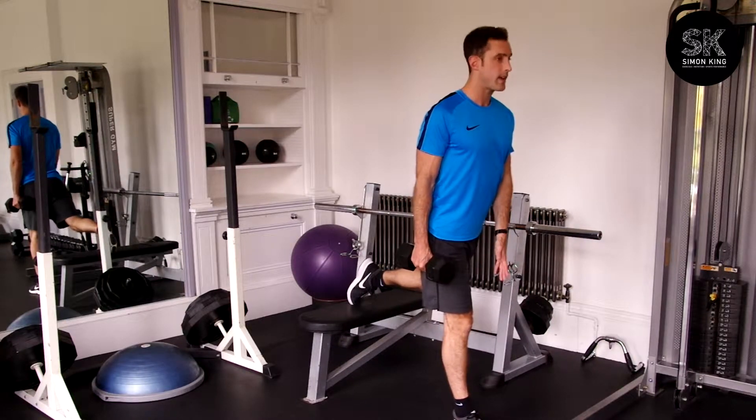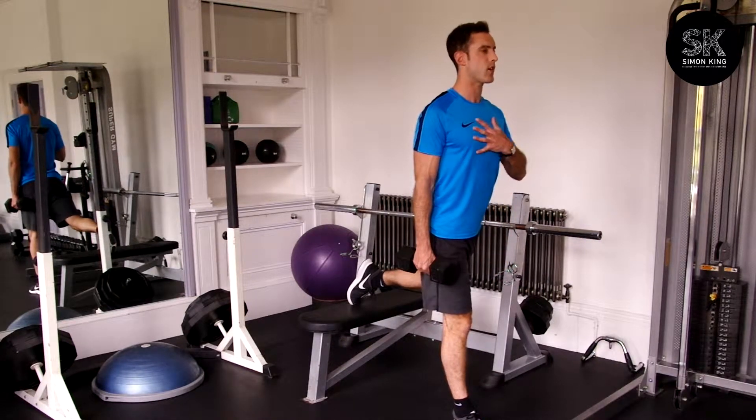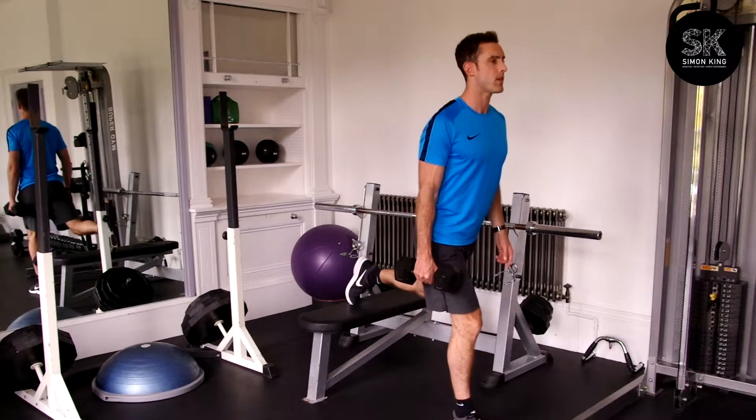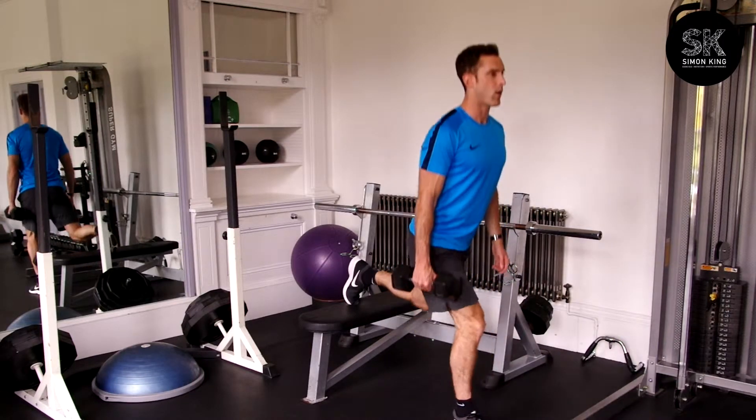So from here, lead leg facing forward, nice and tall, chest open and out. You're going to focus primarily on dropping your back knee down towards the floor. So breathe in and breathe out.